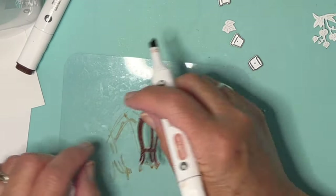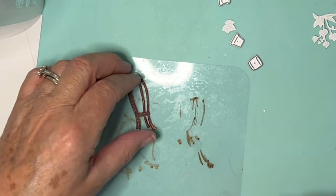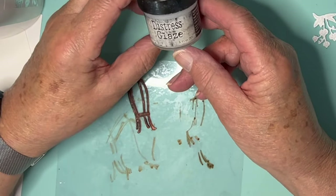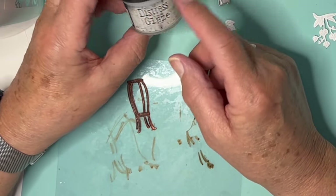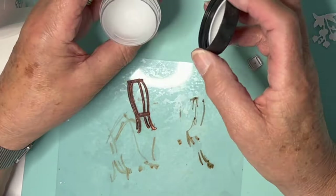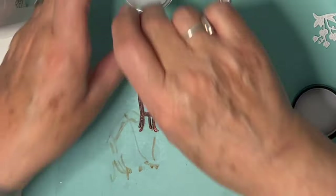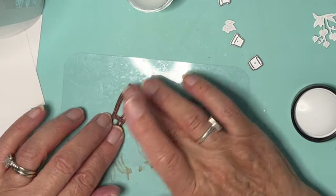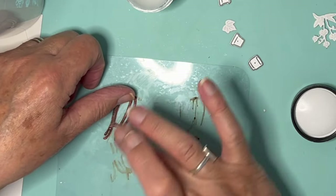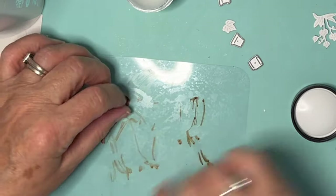I'll leave that to dry for a minute. What I think I may do, if I want to get a bit of shine onto it, is to rub a little distress glaze over it — micro distress glaze it's called. You just put a little on with your finger and then after a little while just buff it with a paper towel and you get a nice little sheen. So I might do that now — I think that's pretty much dry. Let's rub a bit of this onto it, then I'll buff it with a paper towel presently.